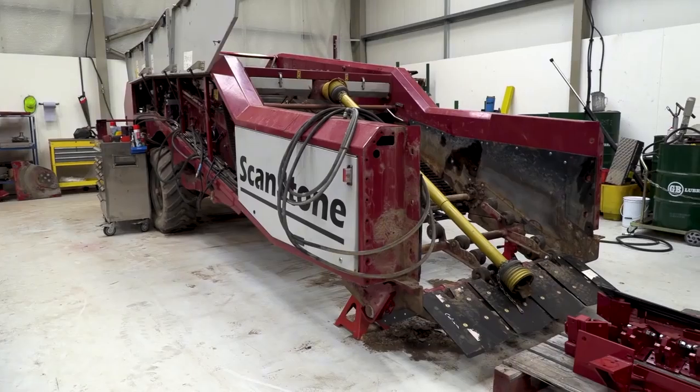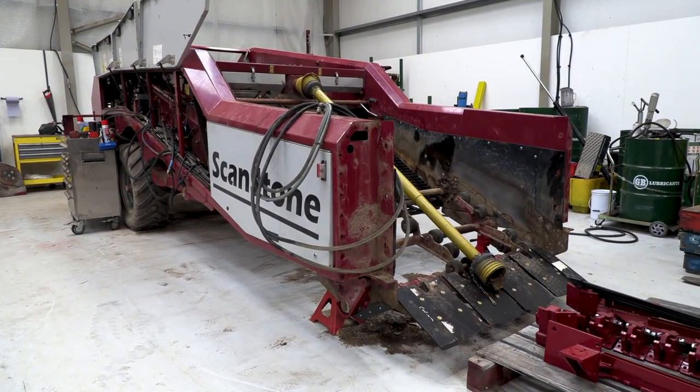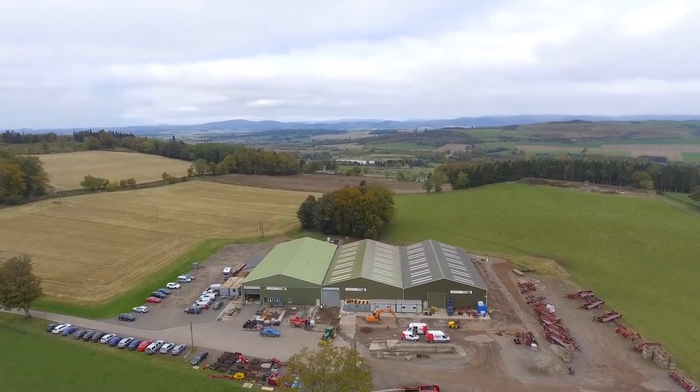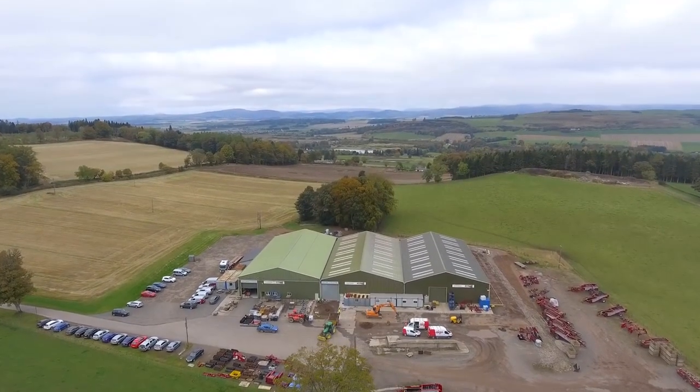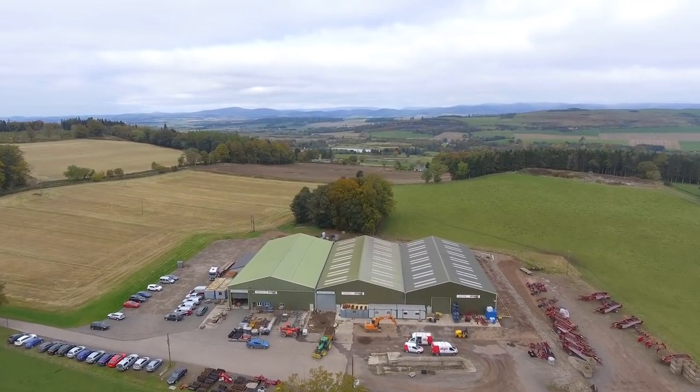That's something you guys do as well — when you're trading machines or moving new machines on, you'll bring an old machine in, run it over your cells, and then send it out with a bit of warranty on it. 100%. There's a big market for that as well — and I've seen us giving warranty on machines seven, eight years old. Well, the factory is based in Forfar, yeah? That's right, just outside.